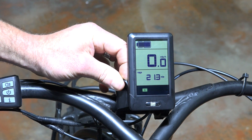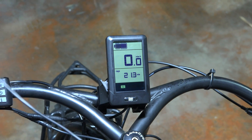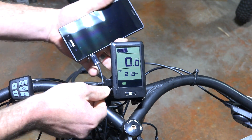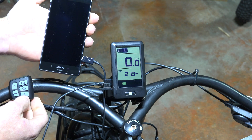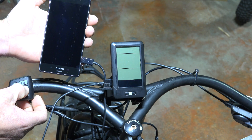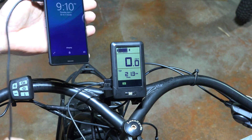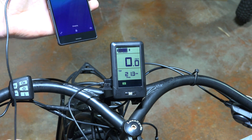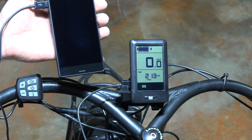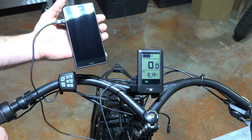Now we're going to show you this USB port. Take the little plug out and we've got a phone here — we'll go ahead and plug it in. Nothing happens yet because you have to turn the display off and then turn it back on. Once it comes back on you get power, so you can charge your phone or connect whatever you need to USB. It's a nice feature, and that's everything about this new display — a lot of added features and a nice look.